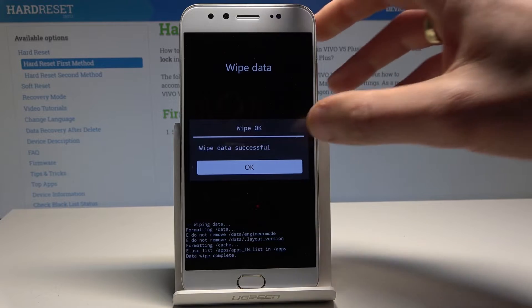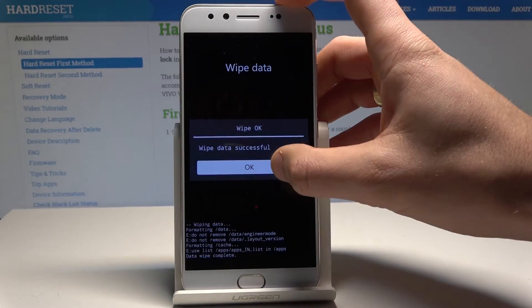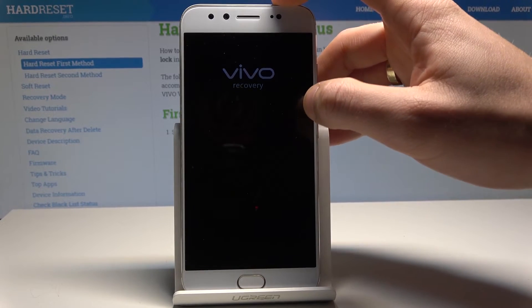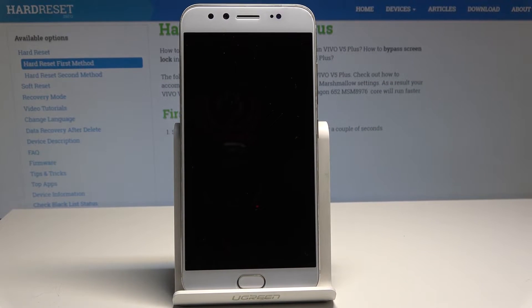As you can see, wipe data successful. Let's tap okay. Now let's go back and simply choose reboot system now. The device is restarting and booting into normal mode, so let's wait until the operation is completed successfully.